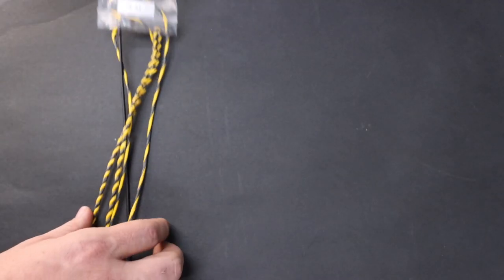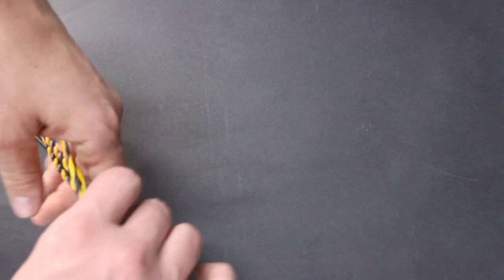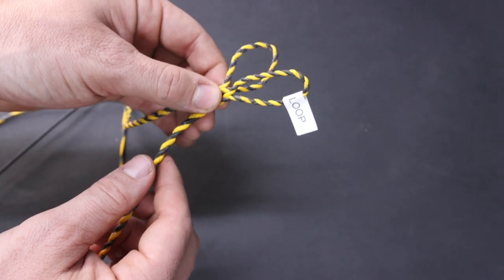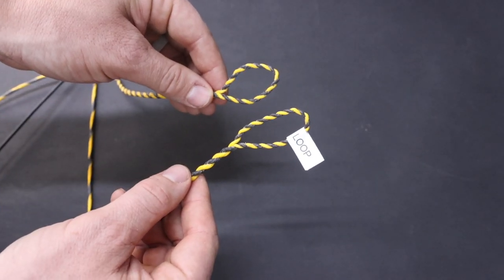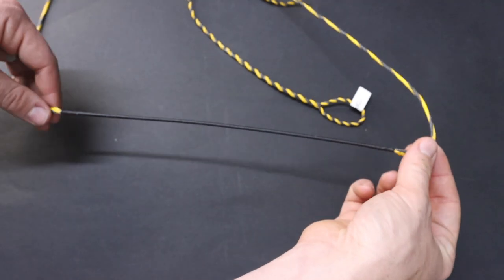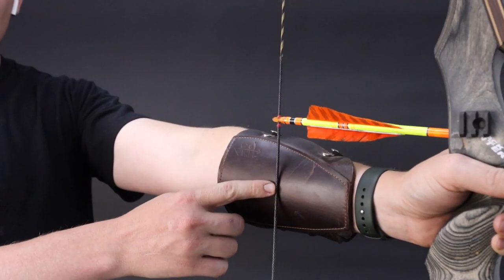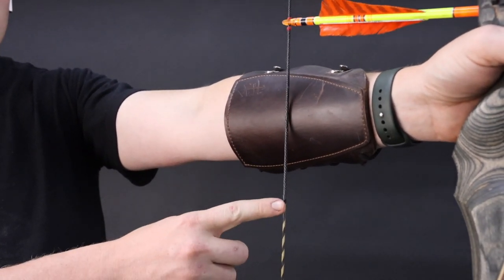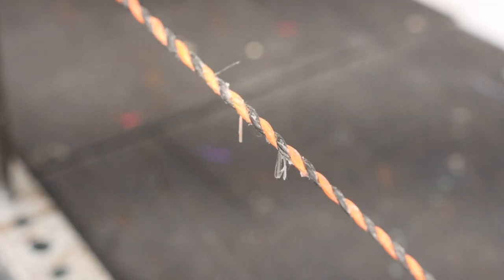Once you receive the bowstring, you can pull it out of the package and you'll see a top loop marker. We include this for two reasons: first, the top loop has a slightly bigger loop than the bottom so it can slide up and down on the limb when stringing the bow. Second, for optimal serving placement — we find that dropping the serving down one inch from dead center covers more of the area where the string could hit your arm guard, protecting the string better. Make sure the bowstring is oriented correctly with the top loop marker up.